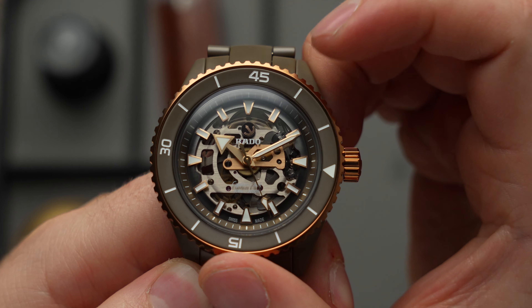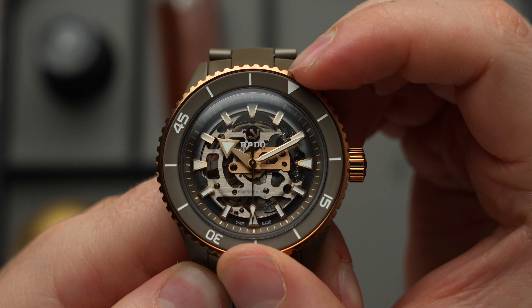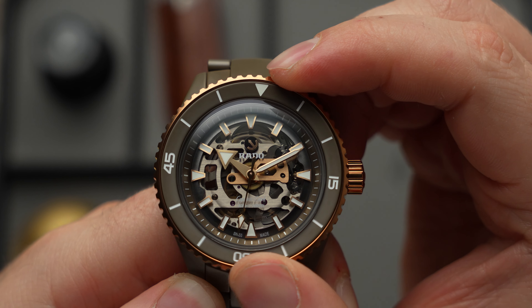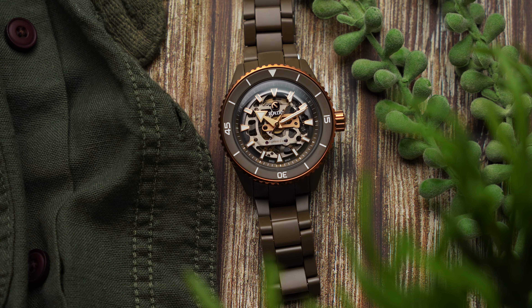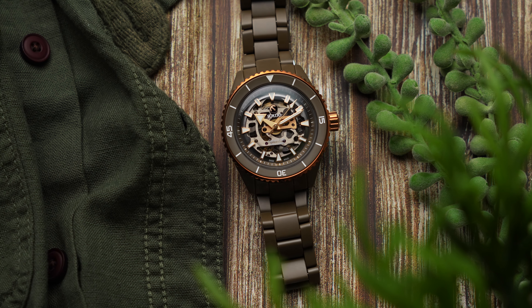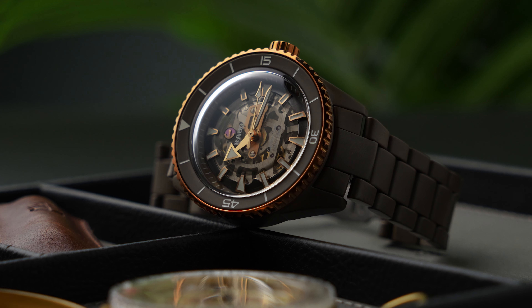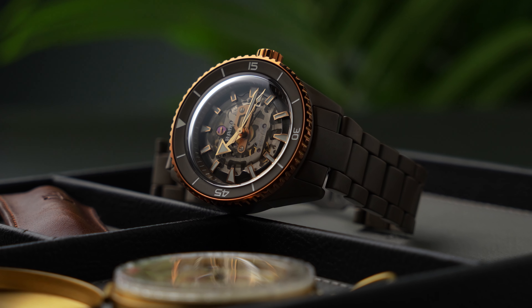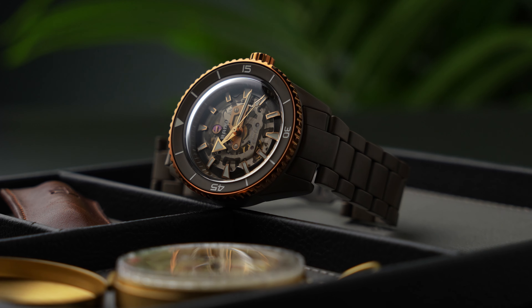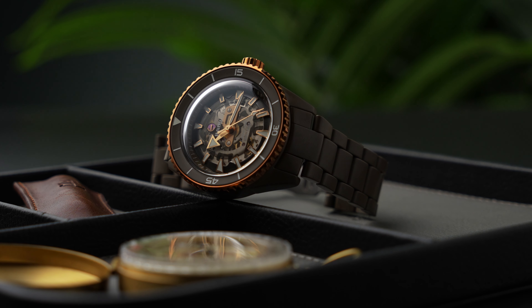That green is framed by bezel knurling in PVD rose gold. The handset, lume plots and crown are also PVD rose gold. The patriot in me really likes this green and gold combination, which seems particularly appropriate for a watch called the Captain Cook — but you don't have to be an Aussie to appreciate this Rado's colour scheme. The olive green is subtle, vegetal and organic, while the gold highlights add a touch of luxury and complement the gold accented components of the movement that's proudly on display.